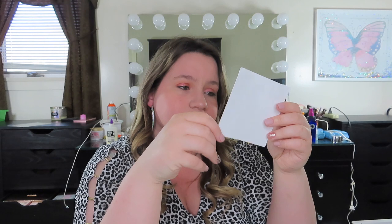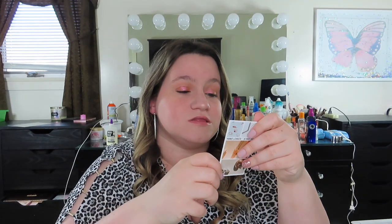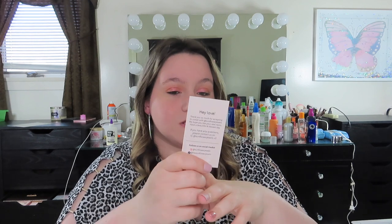I was also sent stickers, which are really cute. If you have a planner or you just want to put them on your vanity, you can. And then I got this little cute note — on the back it says: 'Hey love, thank you so much for accepting to collab with Sunflower Jewels. We hope you like your new items. Have a beautiful and blessed day.' They also have TikTok, Instagram, and a Facebook page — I'll link all that in the description box below.